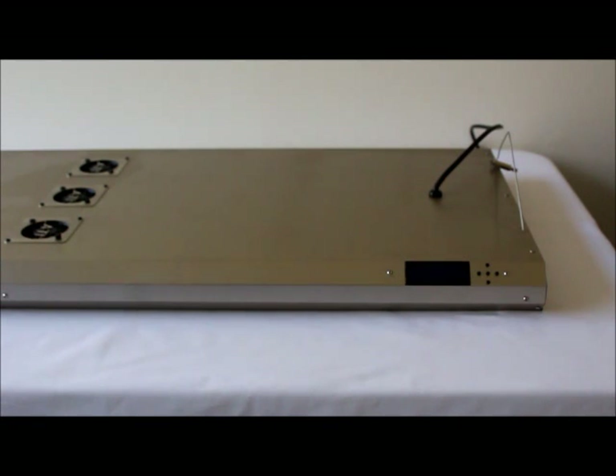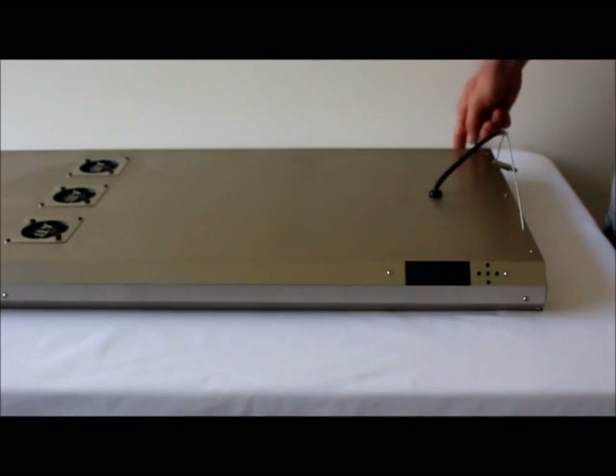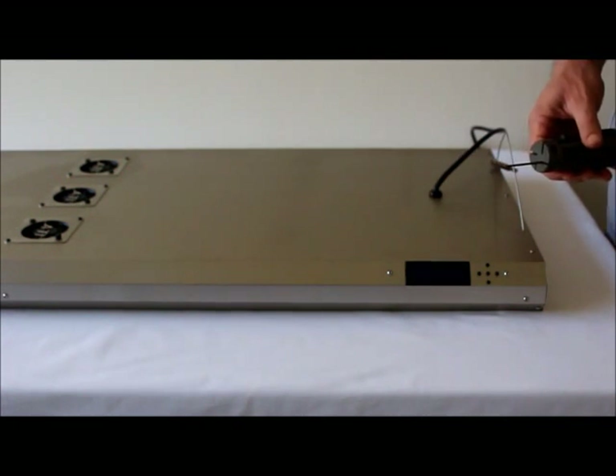Step one is to remove the end plate and the screws holding the middle tray in place. We're going to remove the end plate on the side of the fixture with the power cord, taking out the hex screws on the top, the inner side, and all along the edge of both sides of the fixture — typically four to six screws. All you need is a two millimeter hex key.